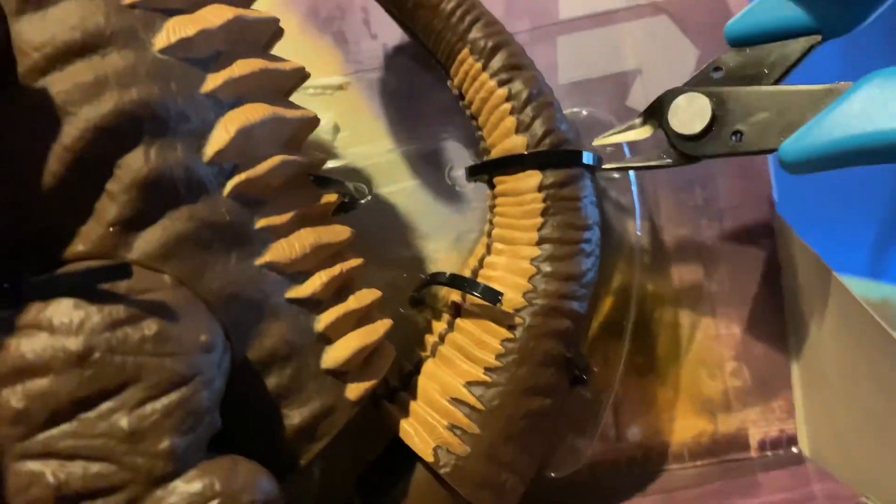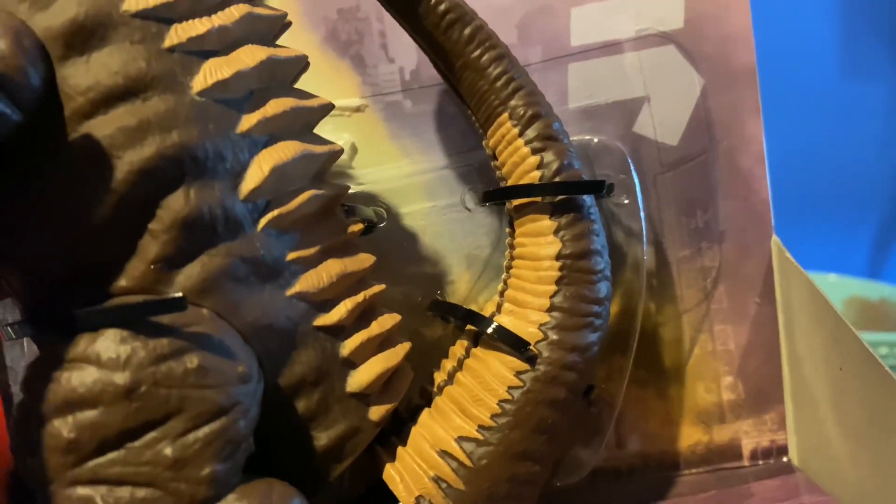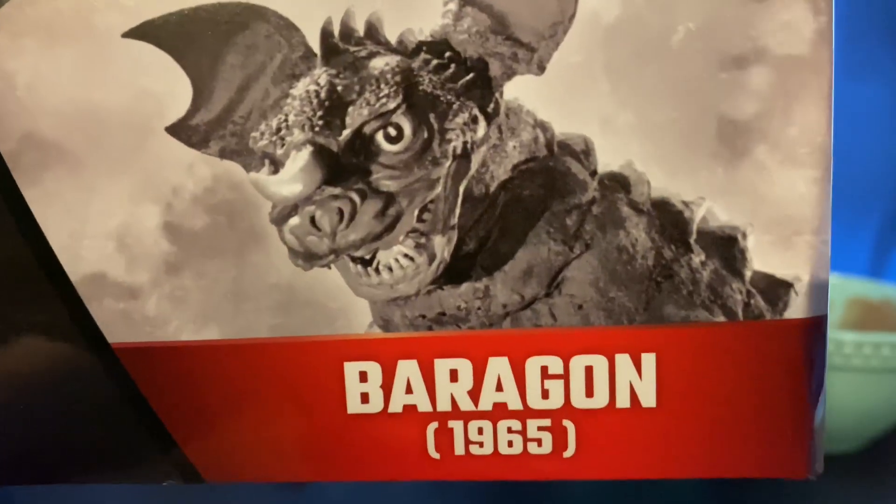This particular version of Baragon was actually the Destroy All Monsters version. I don't know why, but they made it seem like it was from Baragon's first appearance because of the year.